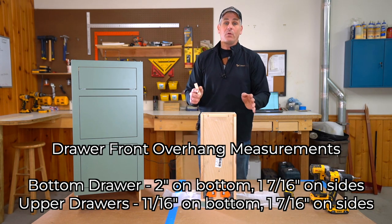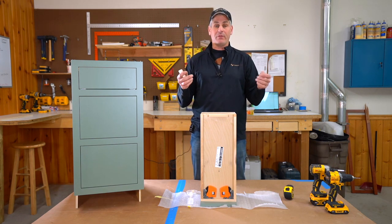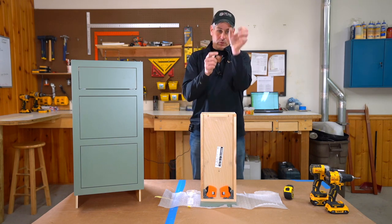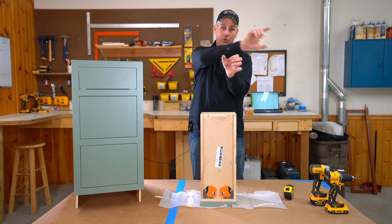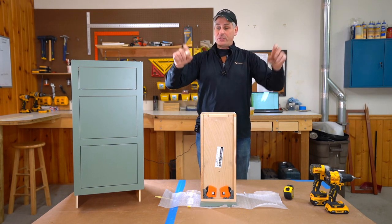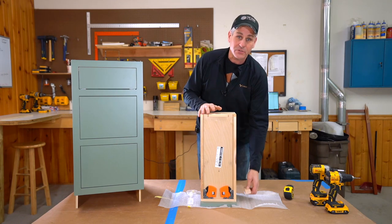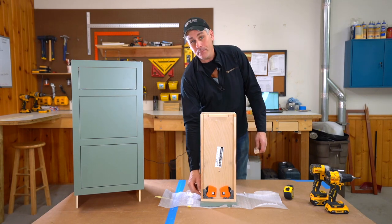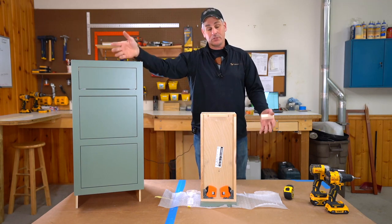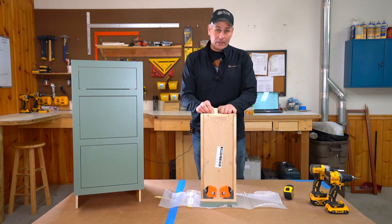The only time full overlay gets a little tricky is with a blind corner cabinet or a vanity cabinet where you're sharing doors and drawer fronts with one vertical stile — say you've got a drawer here and a door here, or a drawer next to a drawer. Your two drawers on top are sharing an inch-and-a-half piece of framing, so you want to honor the inch-and-seven-sixteenths on one side, but it's going to hang past a lot less on the side that shares that framing. It'll make more sense when you're running into that situation, and your cabinet coach can walk you through it.